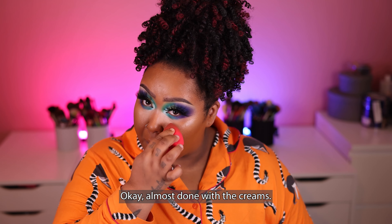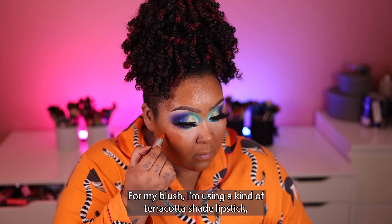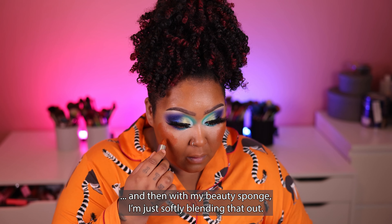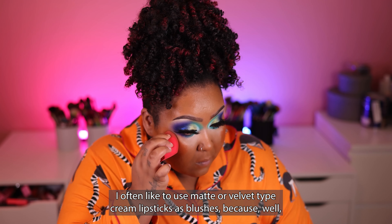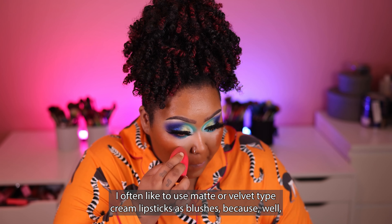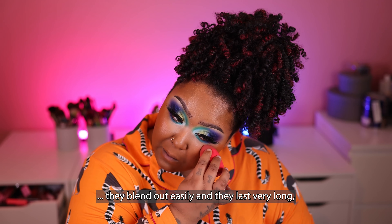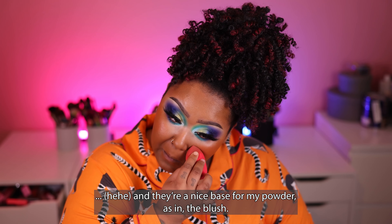Almost done with the creams. For my blush, I'm using a kind of terracotta shade lipstick and applying that on the highest points of my cheekbones. Then with my beauty sponge I'm softly blending that out. I often like to use matte or velvet-type cream lipsticks as blushes because they blend out easily, they last very long, and they're a nice base for my powder blush.